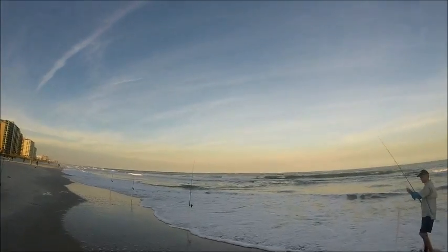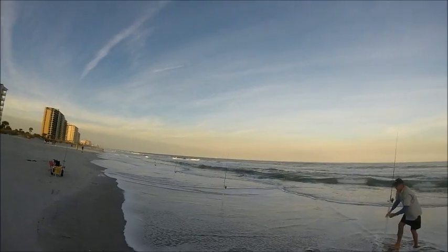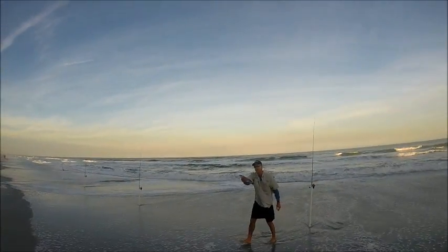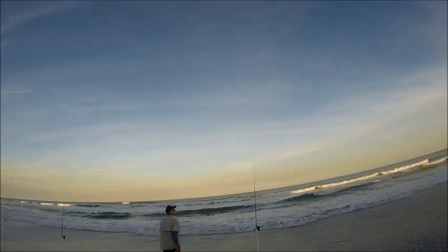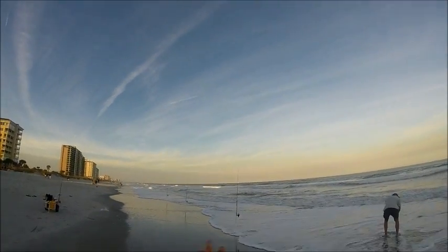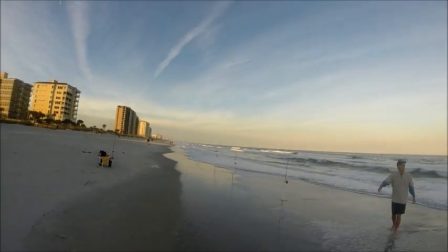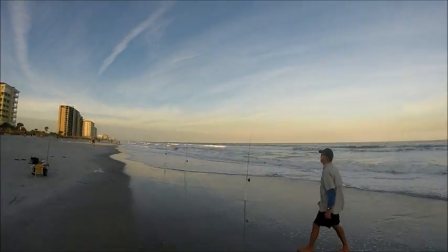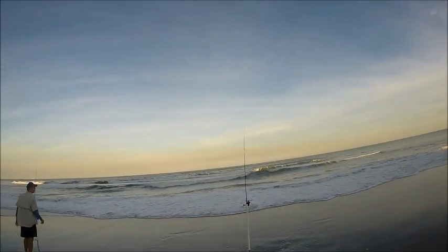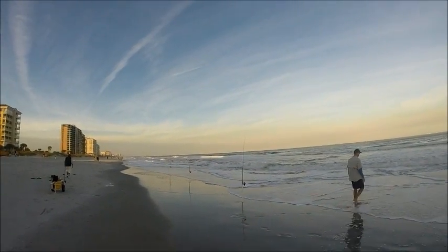One of the most important parts of beach fishing like this is tending your lines. It's not easy, especially for an amateur, to tell the difference between a wave hitting and an actual fish. Right now what we're doing is just sitting here and waiting on a fish to strike. As you can see, the waves are moving the tips of the rod. For a novice angler, it's easy to be confused between a wave and an actual strike. I'll show you when we actually get one, the difference between a wave and a fish.